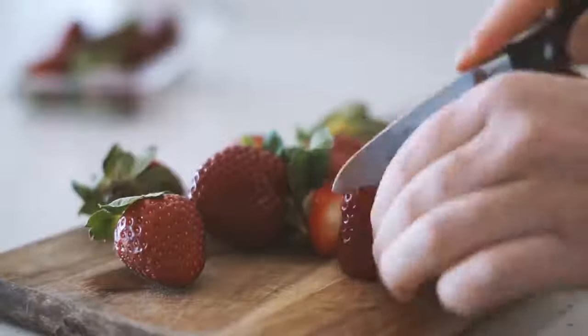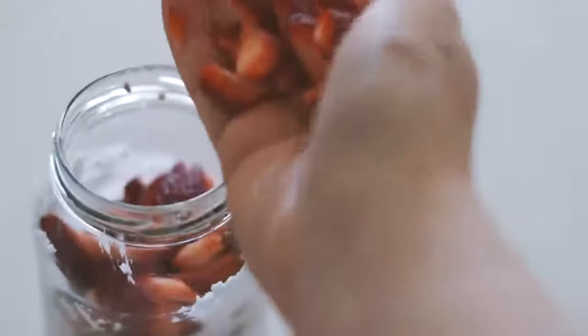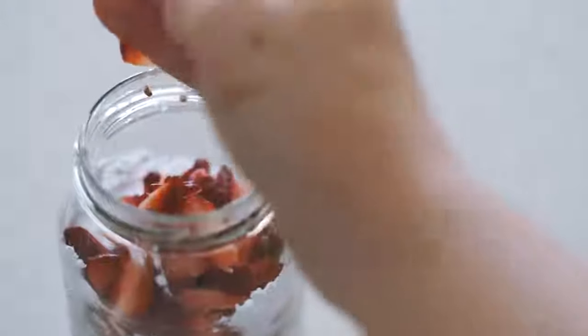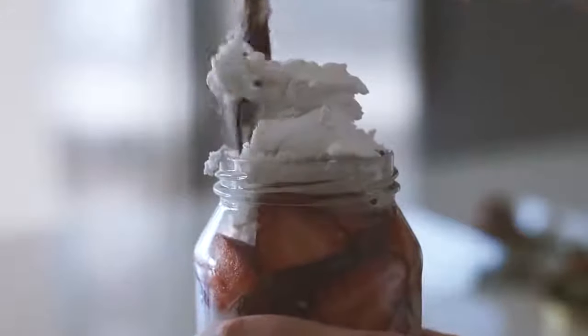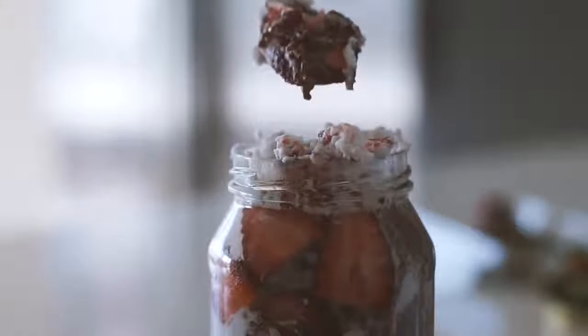I'm chopping up some strawberries because I love putting strawberries with all of my chocolatey things, and putting those in the jar as well as topping it with some coconut yogurt. That is all my breakfasts for the week — I hope you enjoyed this video!